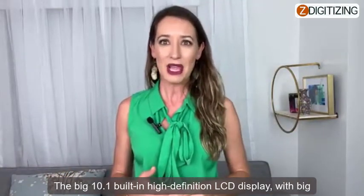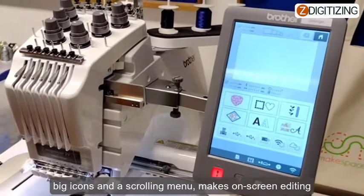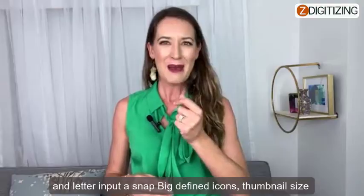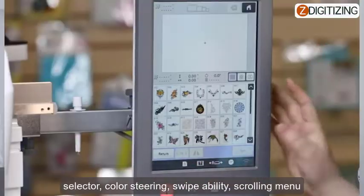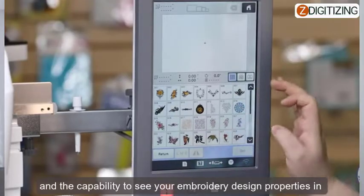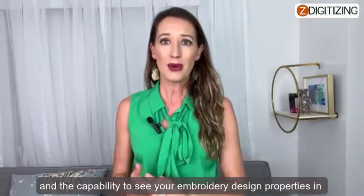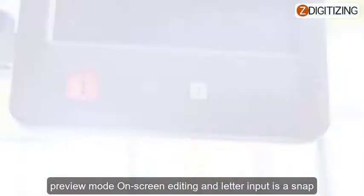Color LCD touch screen display: the big 10.1 built-in high-definition LCD display with big icons and a scrolling menu makes on-screen editing and letter input a snap. Features include big defined icons, thumbnail size selector, color steering, swipe ability, scrolling menu, and the capability to see your embroidery design properties in preview mode.